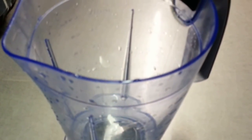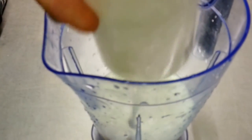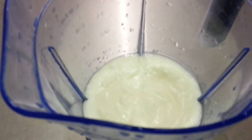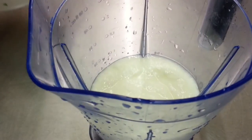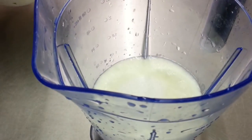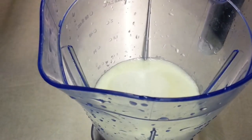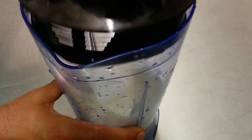Hello, in this presentation we are going to show you how we make a sweet lassi, the yogurt drink. Chef Imran is taking a pint of natural set yogurt and two tablespoons of sugar. If you want to make a salt lassi, all you need to do is add salt to your taste.